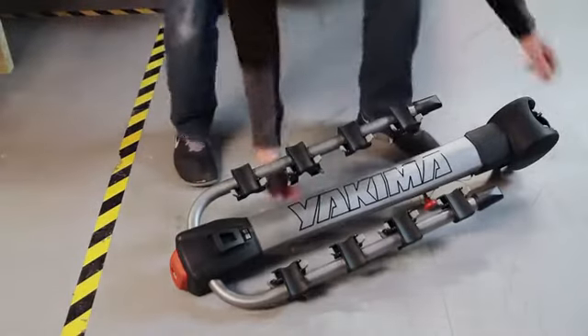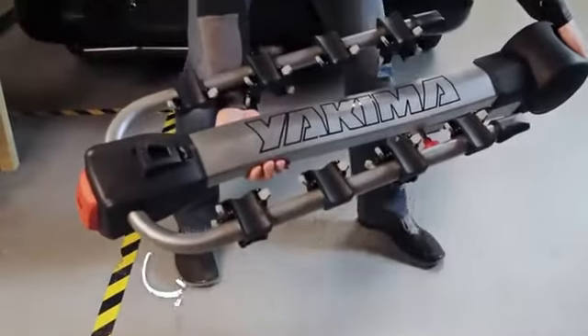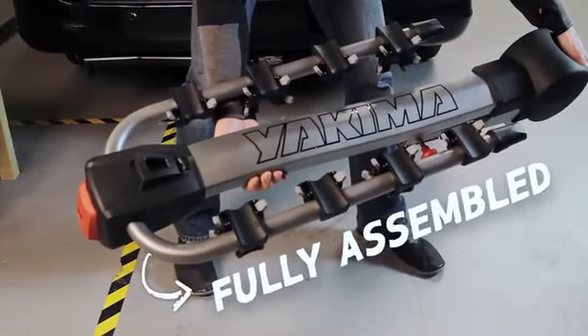It comes fully assembled right out of the box — no assembly chart or pieces to attach. It's ready for a two-inch hitch receiver, but can quickly be adapted to fit a one and one-quarter inch. See your instruction manual.